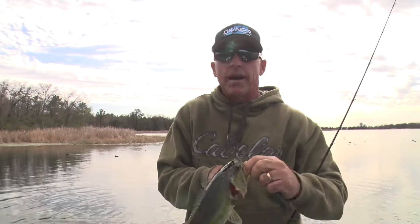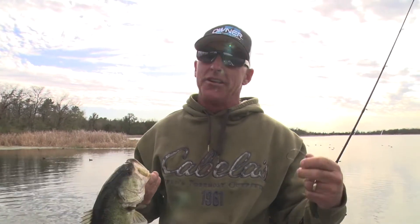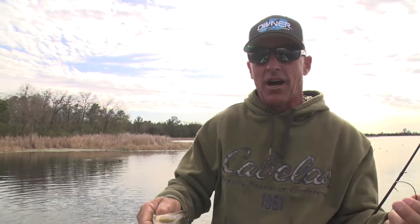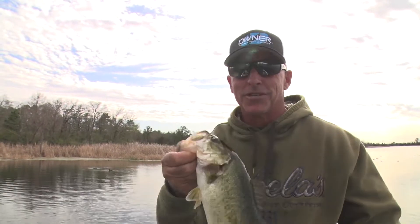When those males get on that bed, a lot of times they don't want to bite. You'll get a bite and miss it, then get another bite and miss it — whether you can see them or not. This one bit like three times before I finally hooked him, so you've got to be persistent.